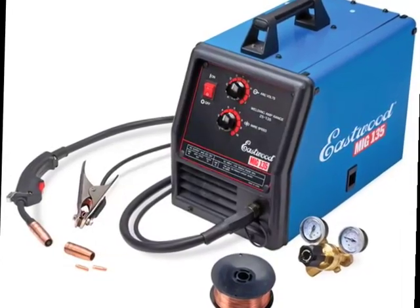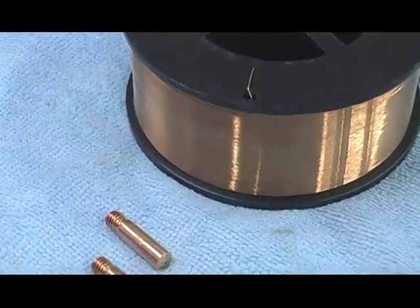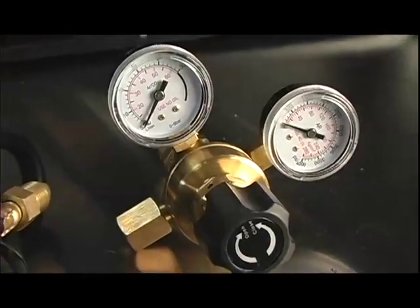These units come pretty much ready to weld out of the box. You get your spool of MIG wire, extra contact tips, the torch itself, your ground clamp, and also your regulator. All you're going to need to do is get a helmet, some gloves, and rent a bottle.